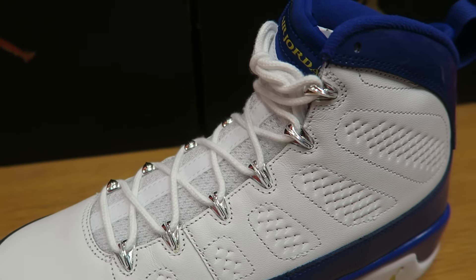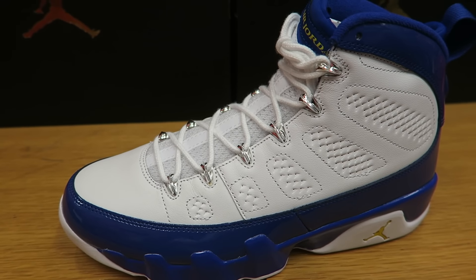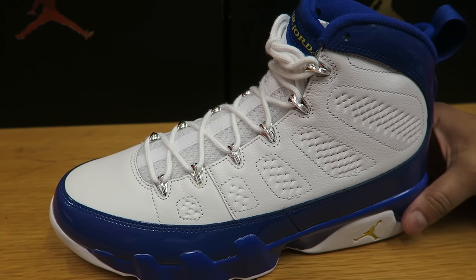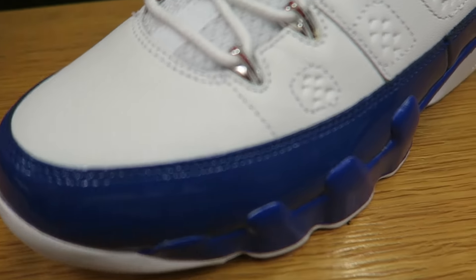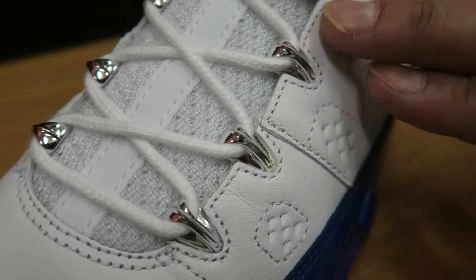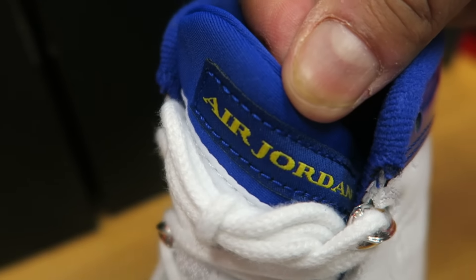The 9's for me are a special shoe. This was actually something that I had back in the day — that is one of my favorite silhouettes. A lot of people sleep on these. He went to play baseball. Check them out in person — it almost looks like it's got that chrome look to it, but we know they are not. You have the Air Jordan here on the tongue.